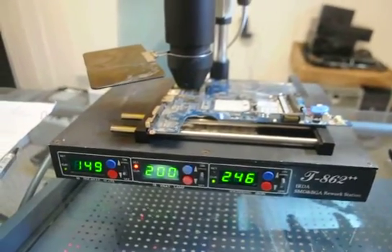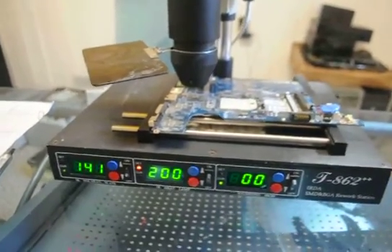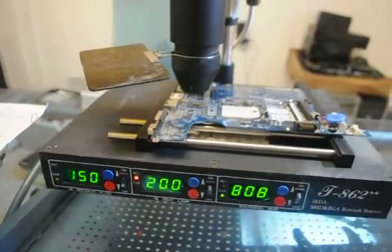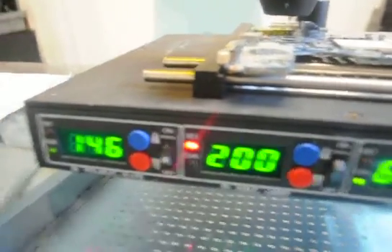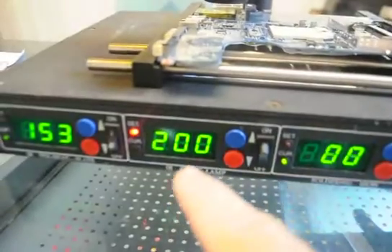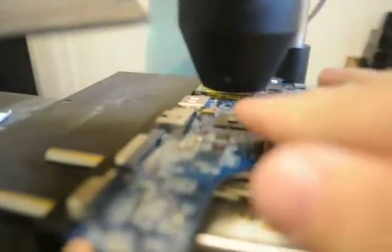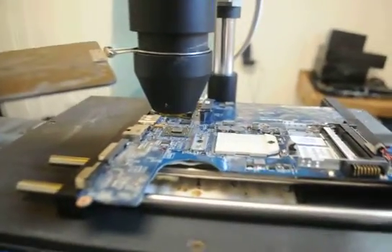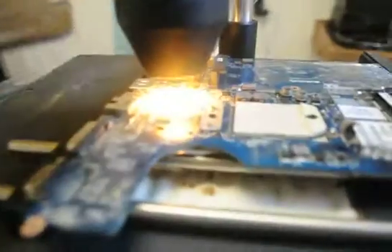I get a lot of emails asking what temperature I reflow at and how I do it. Especially with these ATI systems, I'm kind of delicate with them. So you're looking at 150 degrees for the pre-heater plate — that would be the ceramic portion underneath. Then you have 200 degrees that comes out of the light. The distance, if we're going to gauge it, is about where your hand could be underneath it. So we basically just turn it on like so, and the light turns on.